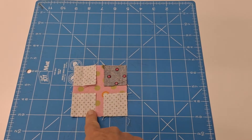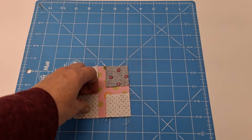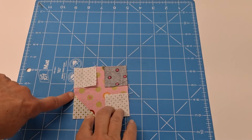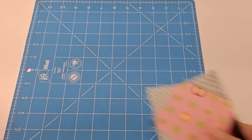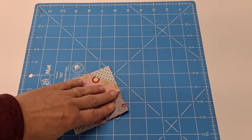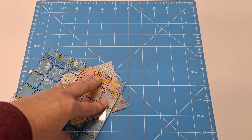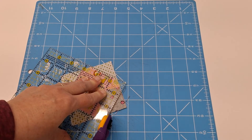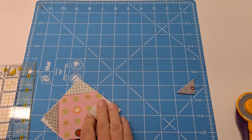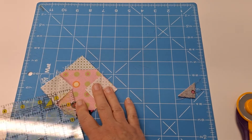Once you get your three-and-a-half inch square with the one-and-a-half inch square snowballed on, flip those corners back, make sure they cover the whole corner, and press them. Then trim your seam allowance — line up a quarter inch on your seam and just trim off that little excess. It's not a necessary step, but it will reduce bulk if you choose to do it.